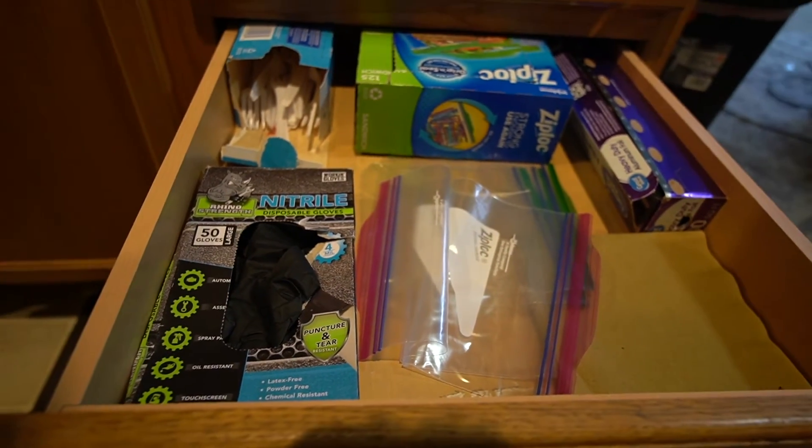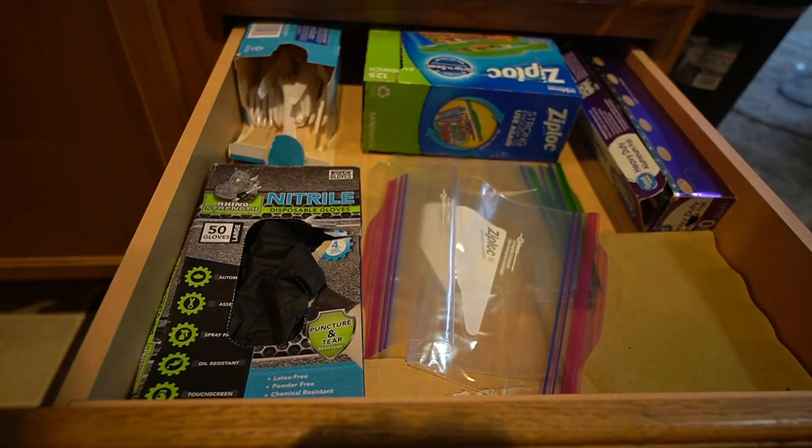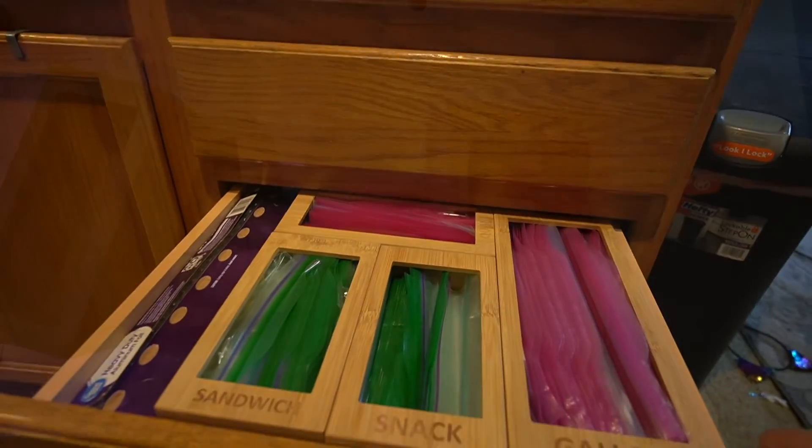Does your drawer look like this? Kind of a mess — Ziploc bags all over the place and unorganized. Maybe you'd prefer it to look a little bit more like this.